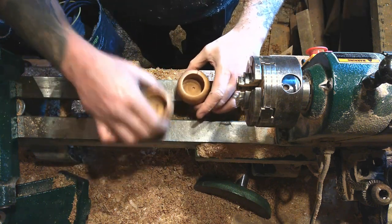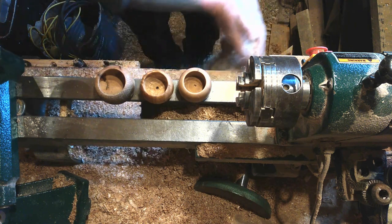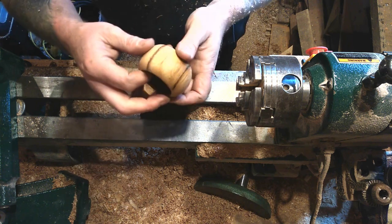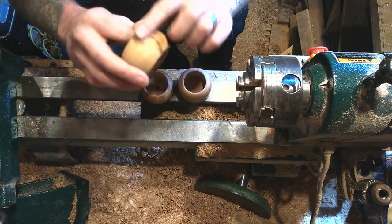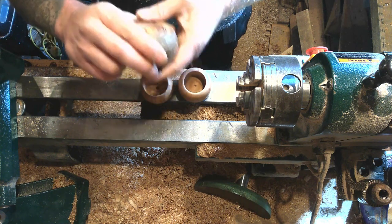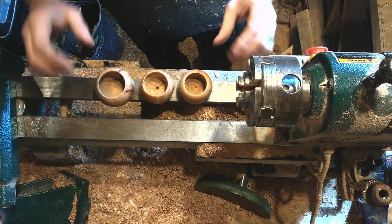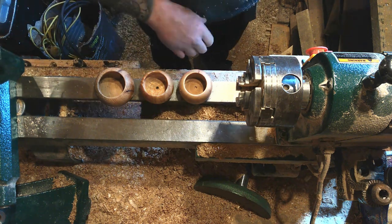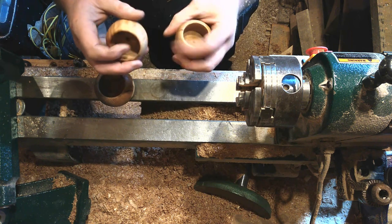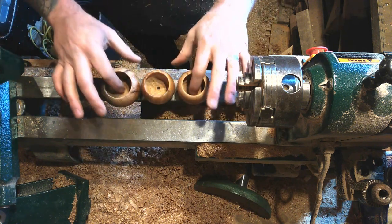There we have it, really - that's it. Before I put the pads in I'll give them a buff up so they're nice and shiny, and that's that really. It's not bad - it's a quick thing to do if you've got a few off cuts. Right, let's get on and finish them off.